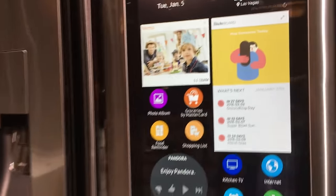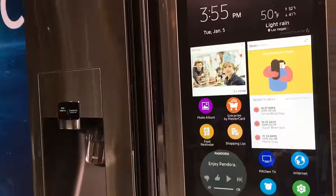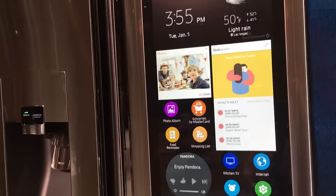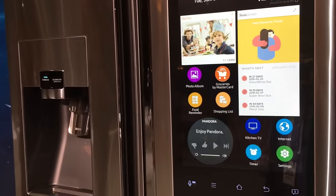Inside this beast are also two cameras, so it'll take a picture of everything inside your fridge as soon as you close the door. That way when you're out at the store, you can just look on your phone to say, 'Oh, do I need to buy some more eggs?' And it's right there.